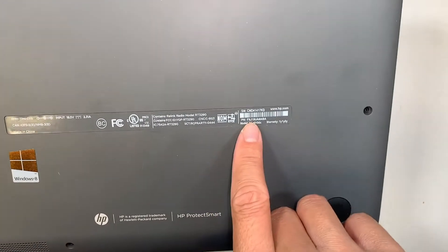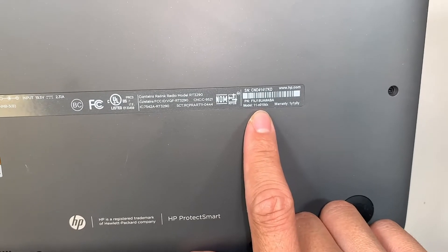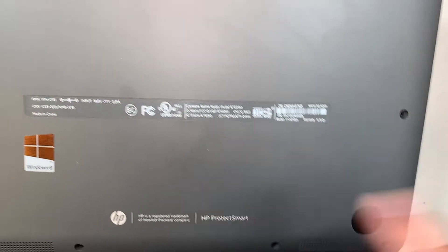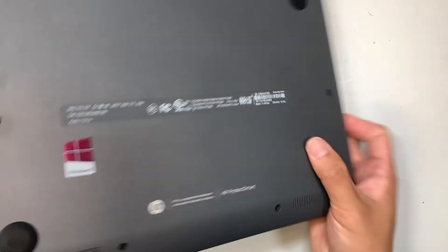Let me flip it around and show you the model here at the back. The model for this is 11-N010DX — this is the HP ProtectSmart. What happened is that the battery is swollen.